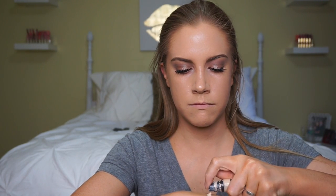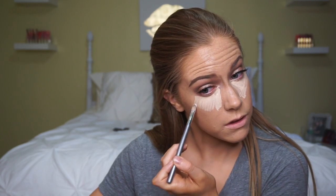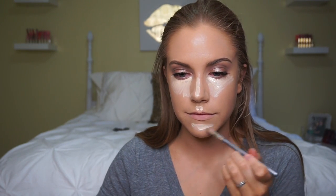I like to put the concealer on the back of my hand and then transfer it to my face with a concealer brush, so I'm not using my fingertips. I'll put it in the normal places: underneath my eyes, on the bridge of my nose, on my cupid's bow to lighten that area, on my chin, and a little on my forehead. It looks like I'm using a lot of product — and honestly I am — but using a beauty blender to blend everything out will make sure nothing gets cakey.